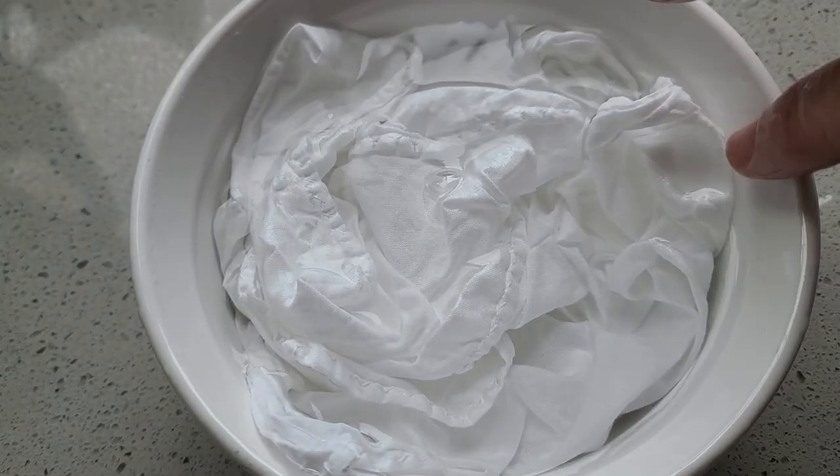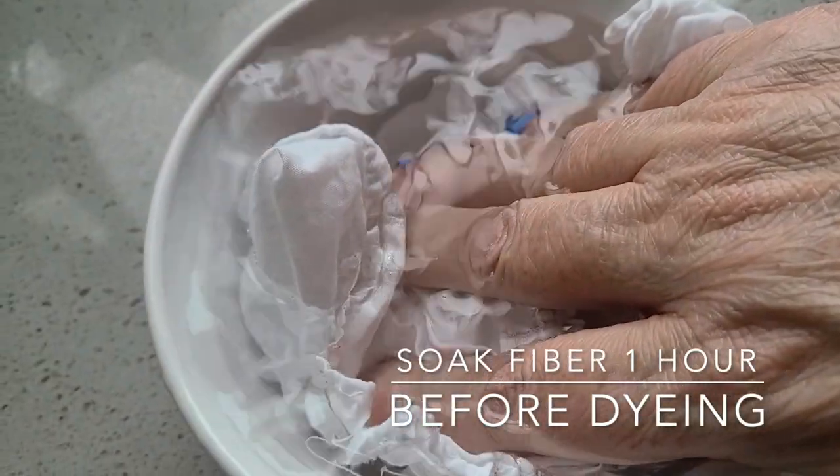Now we need to prep our fiber. You know the drill — we need to wash it, and then we need to make sure that when we put it into the dye bath, it is wet. We always want to work with wet fiber. It allows for the oxygen to be removed from the fiber itself, which then invites the natural color to come in more easily. You can either wash your fiber and, as soon as you finish, put it right into your dye pot — or, like I've done, my fiber has been washed quite some time ago, so I'll put it into a bowl of water and let it sit for an hour while my dye is heating up.